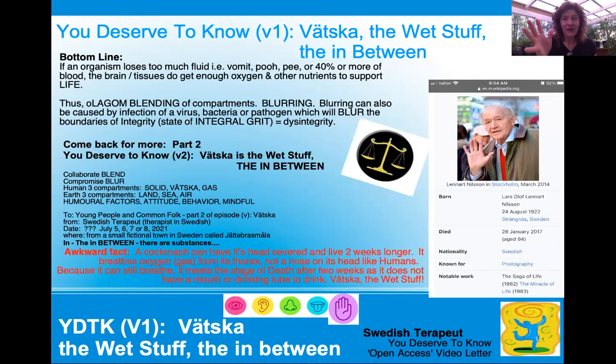Here's the bottom line: if an organism of any kind loses too much fluid — they vomit, they poo, they pee, or 40% of their blood is taken out — then the tissues like the brain don't get enough oxygen and other nutrients to support life. An olagom blending of compartments or a blurring happens. Blurring can also be caused by an infection or a virus — COVID-19 virus. This bacteria or pathogen can blur the boundaries of integrity, which is the state of integral grit — disintegrity. I think that's where my mom went wrong. And here's Lennart Nilsson — please look up more about his work and his books. He was a fantastic Swede, amazing with what he did.